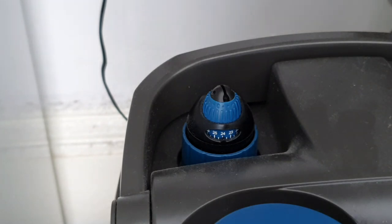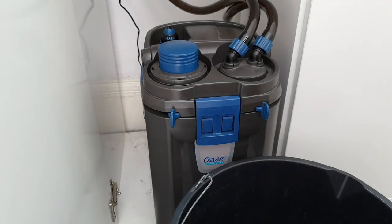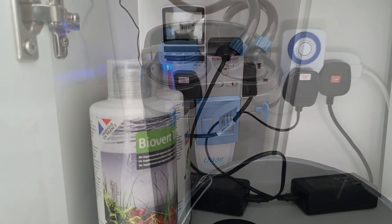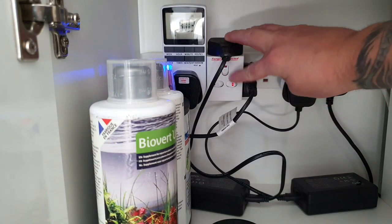Finally, number three — why I love this filter — and this is probably the main one, which is a big selling point for me: the ease of maintenance. It's a total breeze. I'll show you what I do for maintenance; it takes literally minutes. First off, we turn off the filter and the heater.